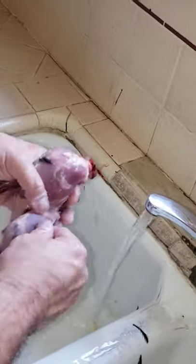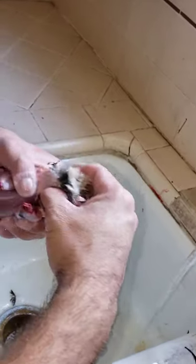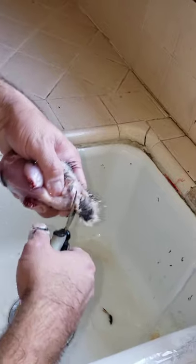Next we're going to be cutting the vents. Take the vent right here and snip that off. Next we're going to rinse again and clean it up. That's a beautiful breast meat right here.